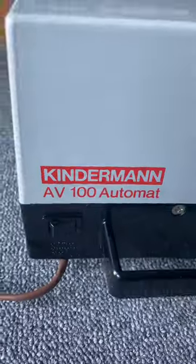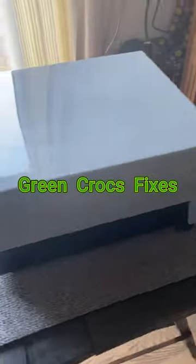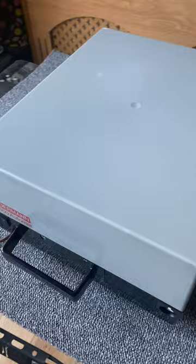Hi guys, here's another video. We've got this Kinderman AV100 automatic slide projector to show you around the model — quite tidy, obviously an old unit.